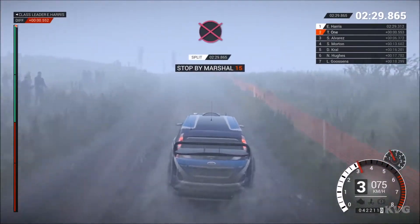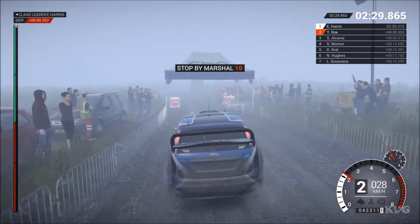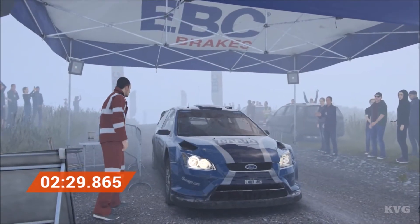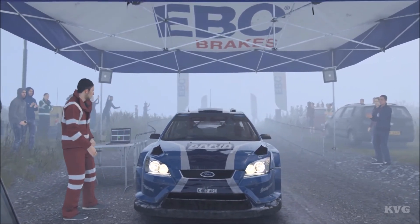Okay, slow down for the marshals. Okay, that's done. Stage time and standings have been recorded. Thank you.